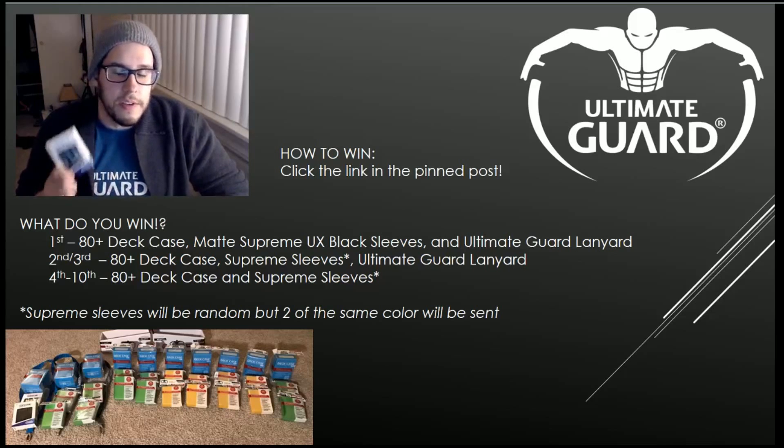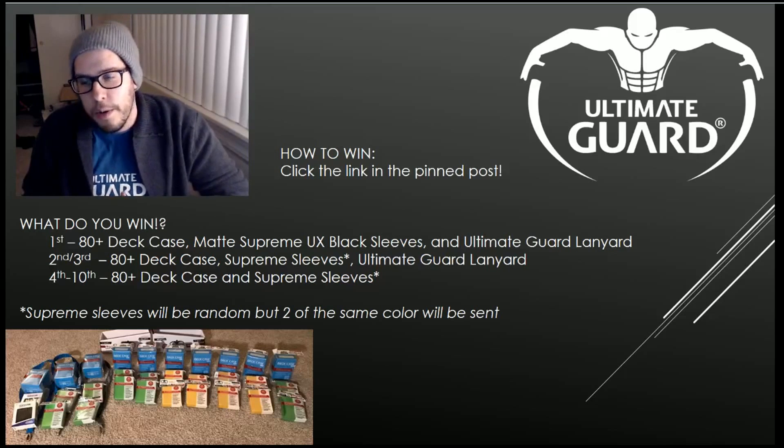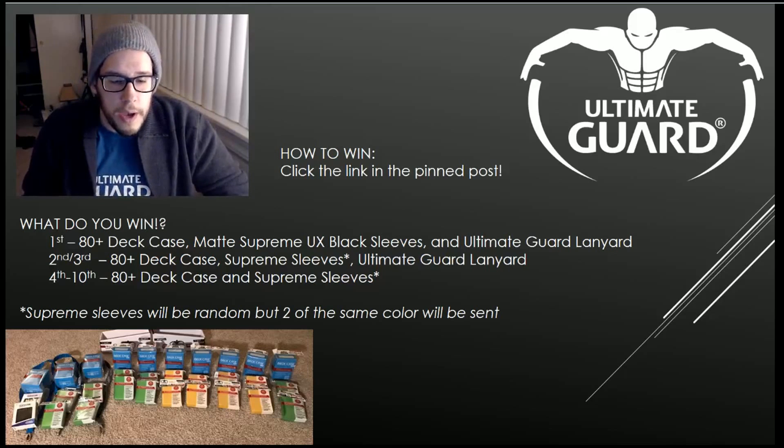If you know someone who's in need of some TCG supplies and you want to get in with some of the best in the market, this is absolutely the best you can do. These UX sleeves — you guys have got to try them. Whoever gets first place is going to love these sleeves. Thank you again for all the support from Ultimate Guard — you guys have been amazing. I'll probably be doing a review of the Sidewinder when it comes out once we finally get that in.